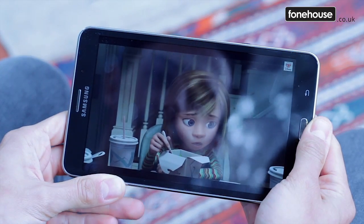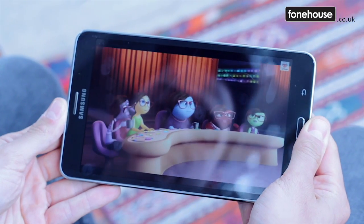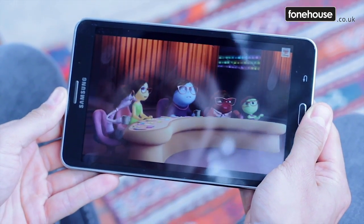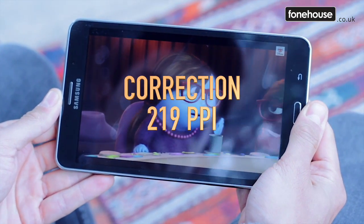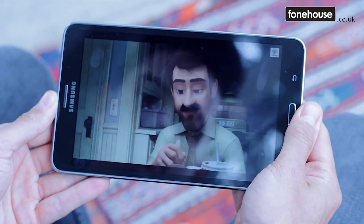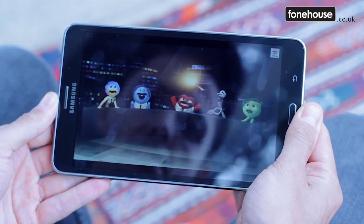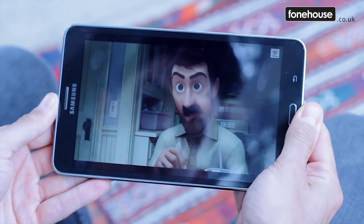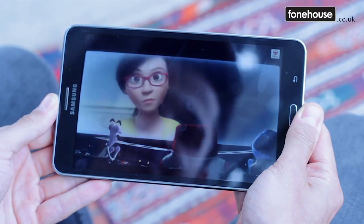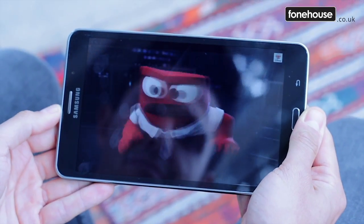The 10.1 inch touchscreen is a thoroughly mid-range TFT LCD with a standard but not full HD resolution of 1280 by 800 pixels, which boils down to a measly 149 ppi. The display is not the Super AMOLED variety you'll find on the Tab S and other premium Samsung devices, but it's bright and clear and reasonably detailed, albeit without that pop of the fanciest screens.